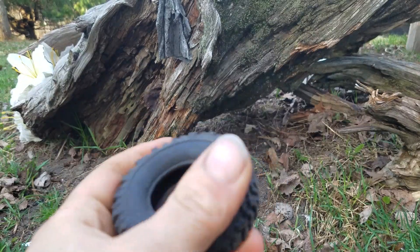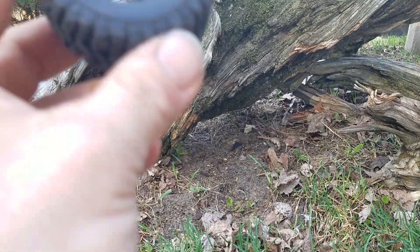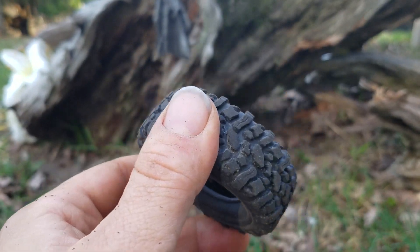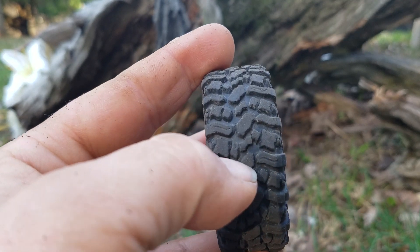You can also do the WD-40 trick, Simple Green. I've heard of boiling the tires but I have not tried that, so I can't really tell you what that will do.